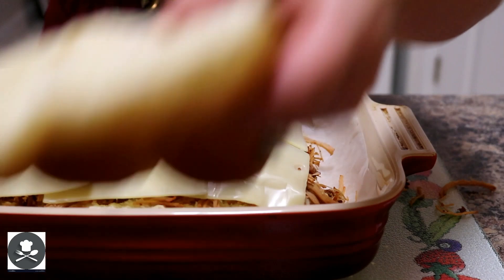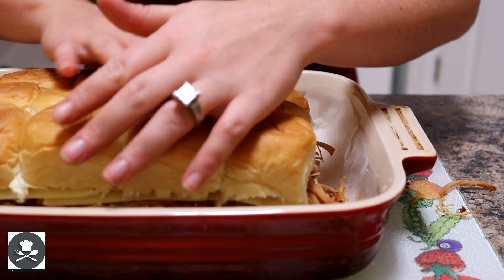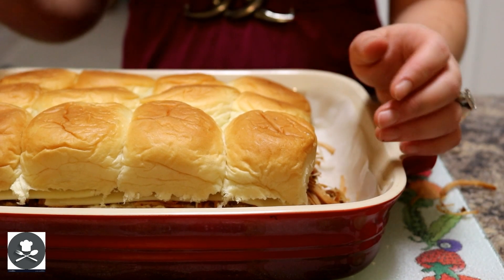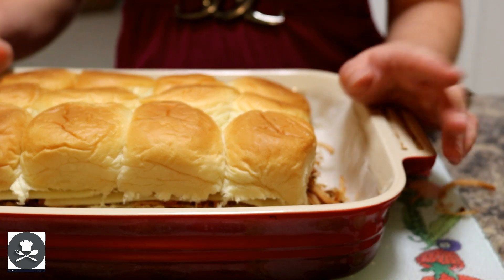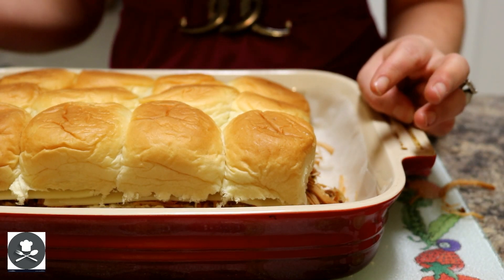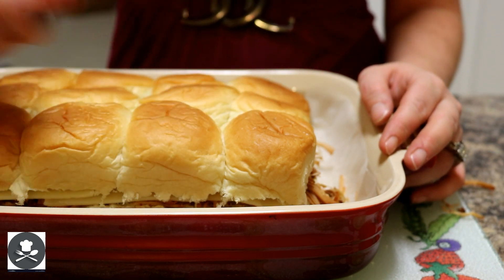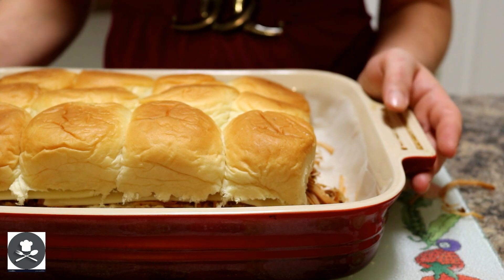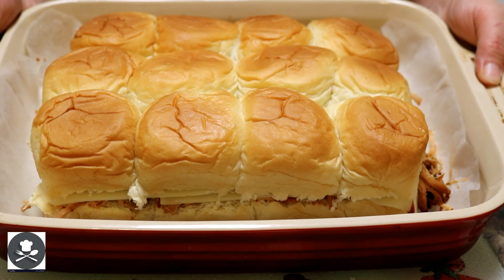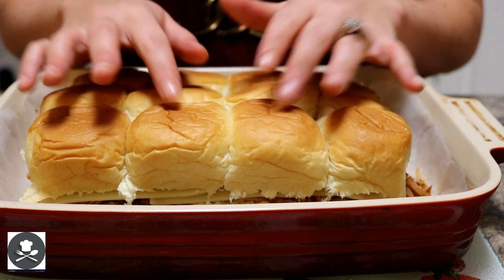Now we're going to take our top buns and lay them on top. We want to take about 2 to 3 tablespoons of butter, melt it in the microwave, then mix in some freshly cut oregano. You can also add a little garlic powder, garlic salt, or black pepper if you'd like. Then we're going to take a basting brush and brush it over the top. Put it in a 325 degree oven for about 10 to 15 minutes depending on your oven — it'll be crusty and golden brown on top from the butter.